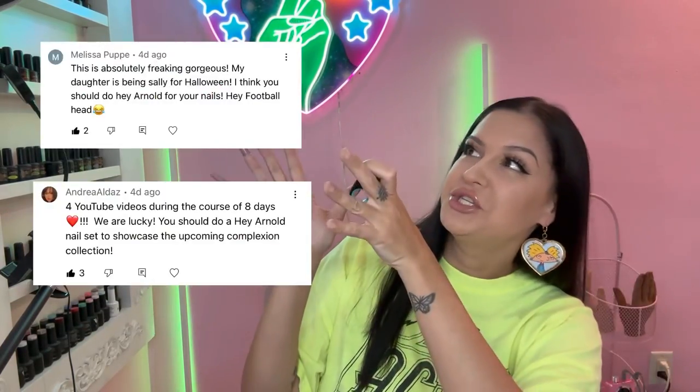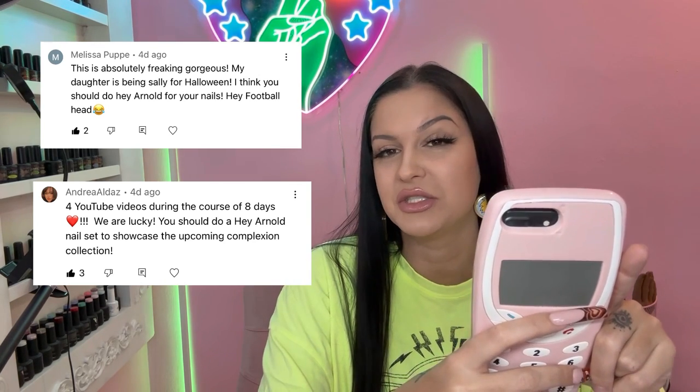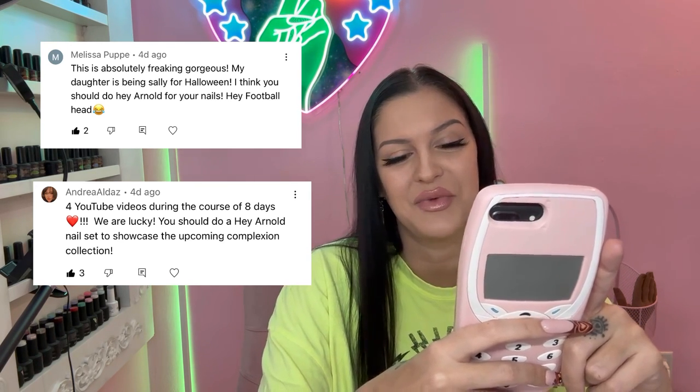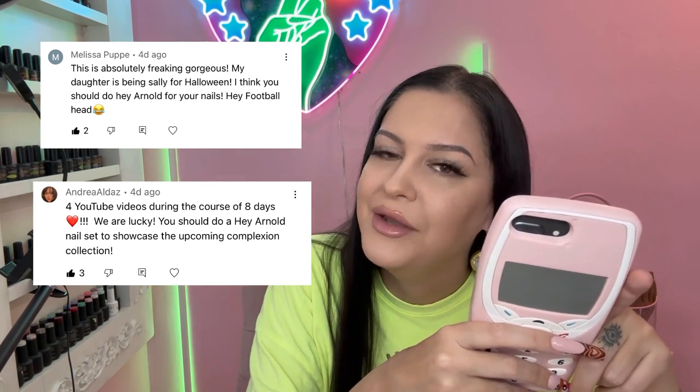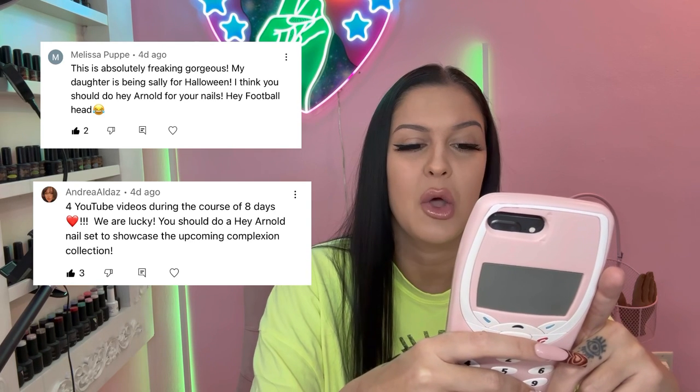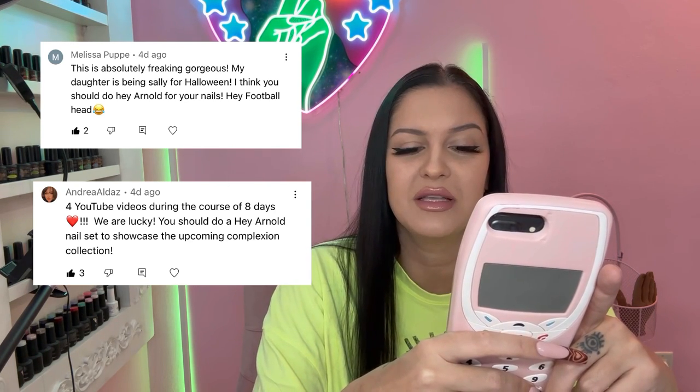Hey guys, welcome to my channel! Today we're going to be doing some Hey Arnold nails. In my last video I told you guys to comment what set you would like to see me paint next, and I would be choosing one person. I actually chose two of you that really stood out to me because I love this show growing up. First was Melissa, who suggested Hey Arnold nails, and then we got Andrea, who suggested a Hey Arnold nail set to showcase the upcoming complexion collection.